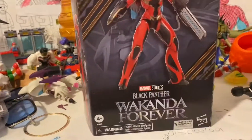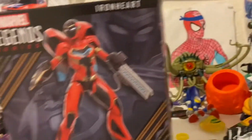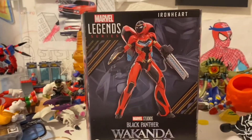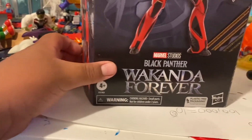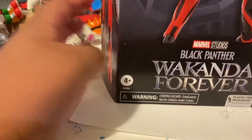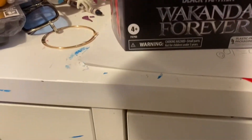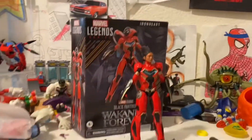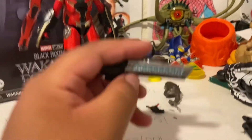I really like the box. She's gonna be in Wakanda Forever, Black Panther 2. Her name is Riri Williams — R-I-R-I Williams, that's what I think, I'm pretty sure it is. So let's open this bad boy. We got it right here, it's a really cool figure. Let's start with the accessories.